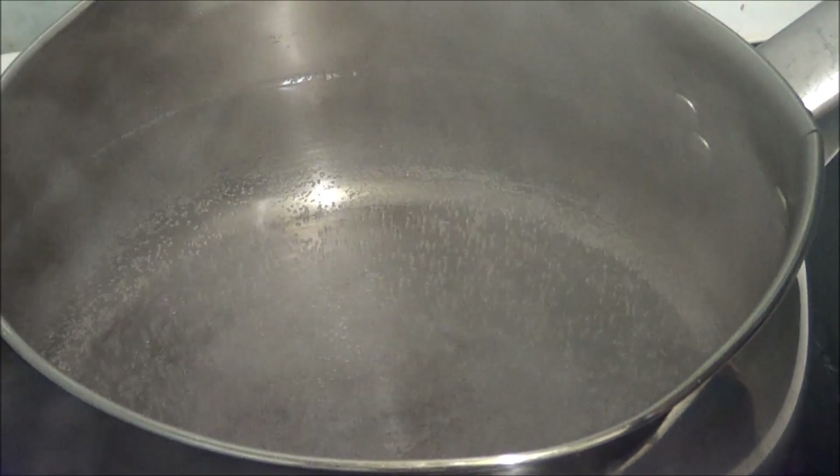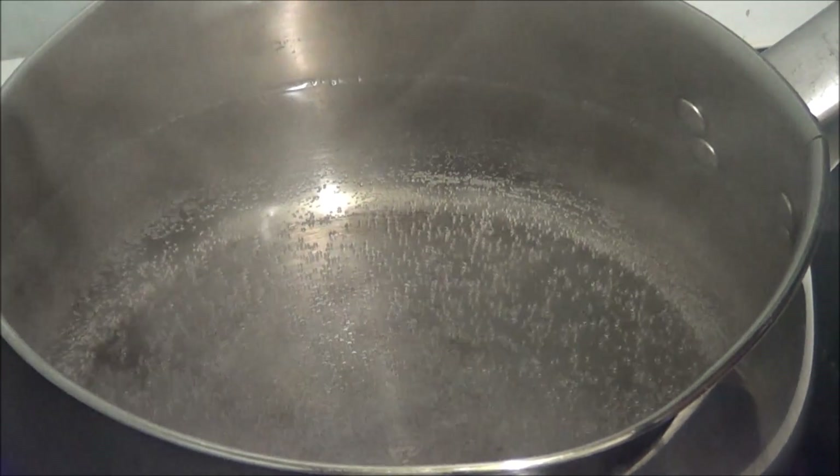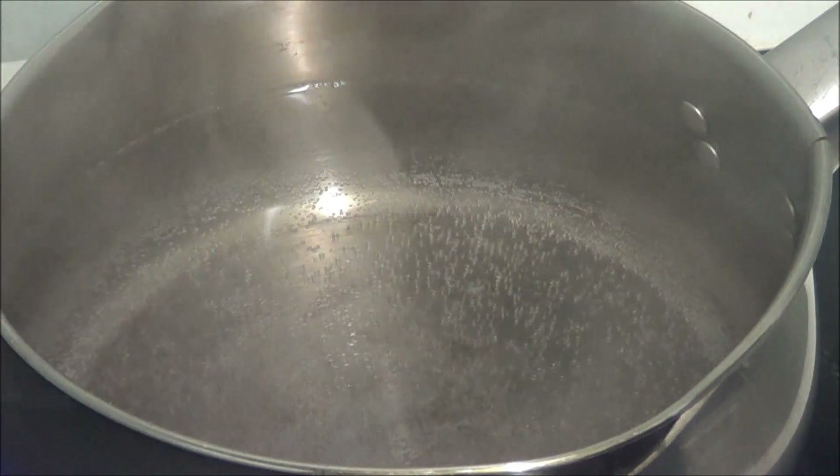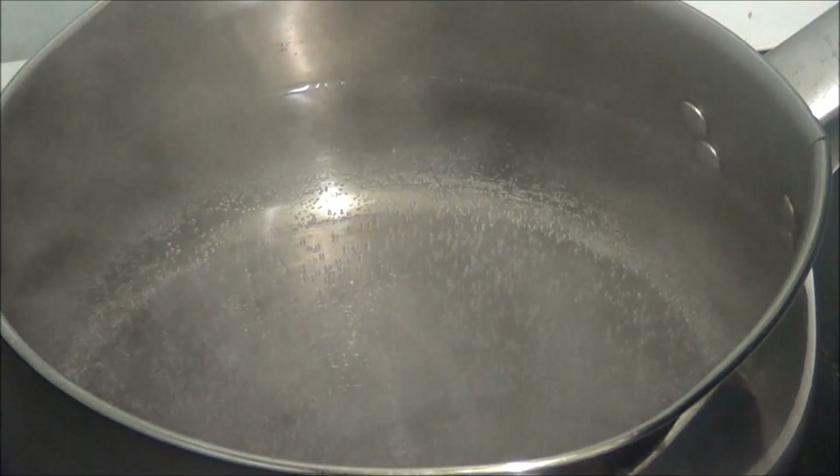Right, it's bubbling at the bottom. There's bubbles in the bottom and they are coming up to the top. It's not actually fully boiling, but it didn't actually say it has to be fully boiling.